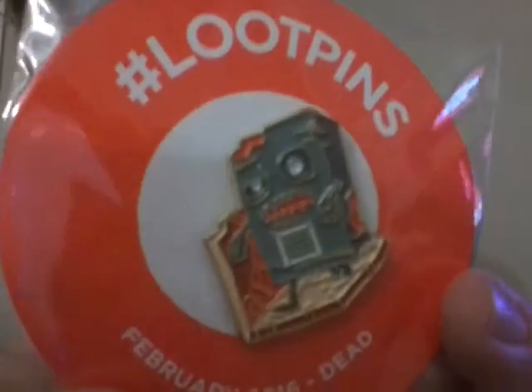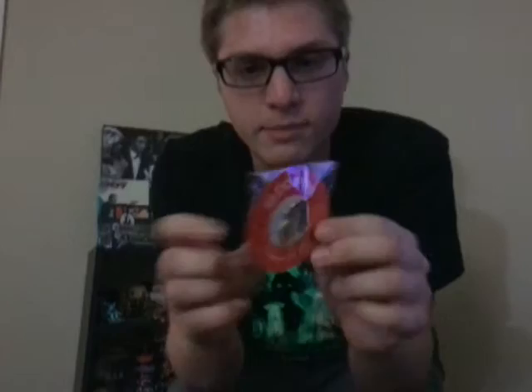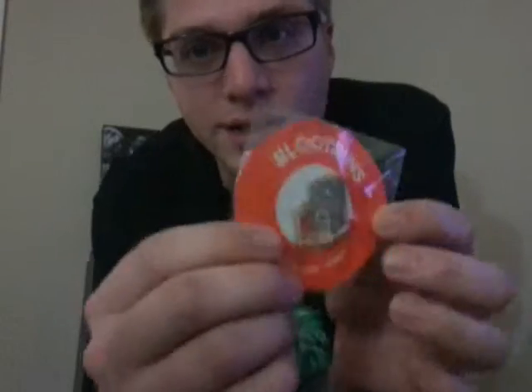Next item — there's big stuff in here. We have the Loot Crate pin, and it is the Dead theme. It looks like a zombie Loot Crate walking around. They just started last month with the Invasion box — each pin unlocks something special, something epic. You go to the website and unlock it. Maybe there's a code on the pin or something. Last month was a comic. I don't read that much, I play a lot of video games. It could be something cool, or it could be a gimmick that's kind of crappy — you never know.